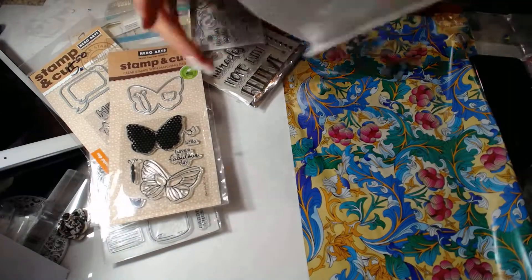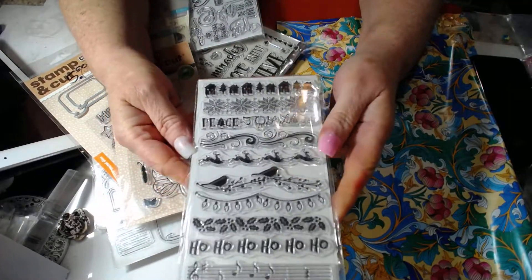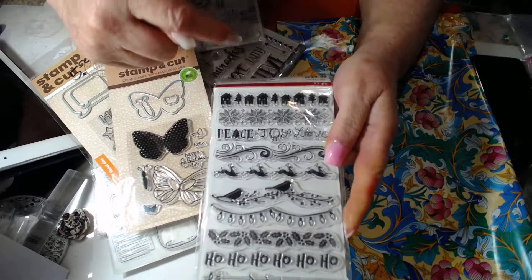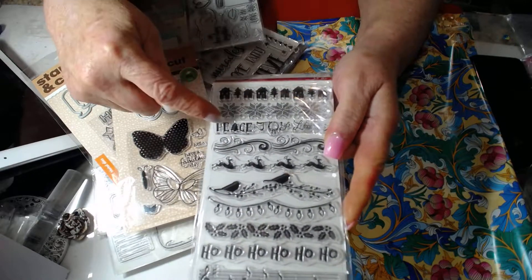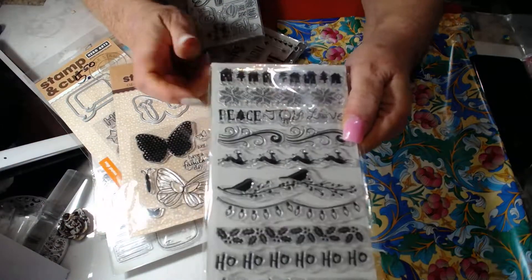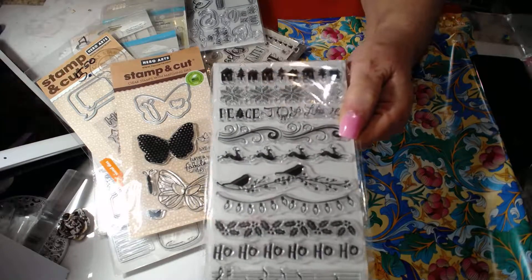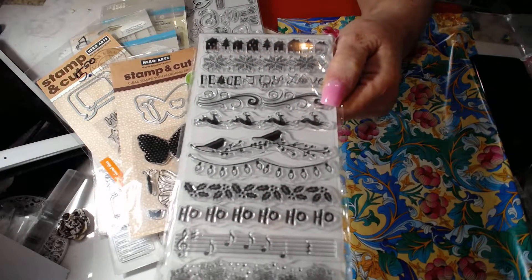And the last one in this bunch is this Christmassy one. You have your poinsettias, your houses with trees, and all these different border stamps for Christmas.